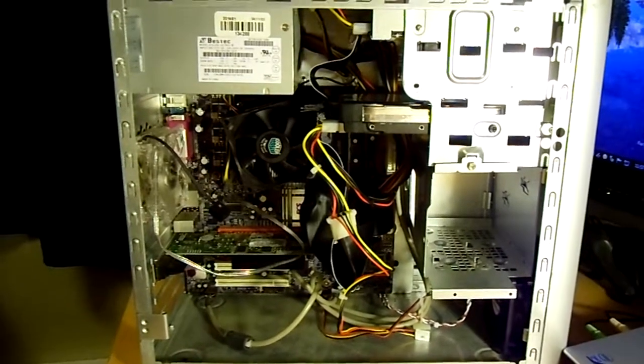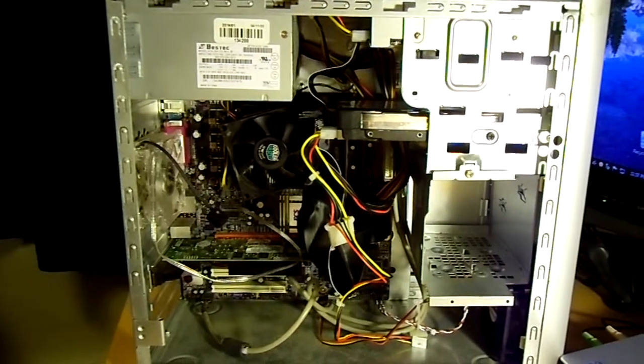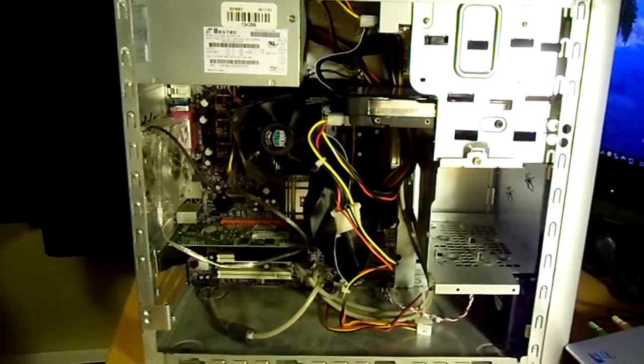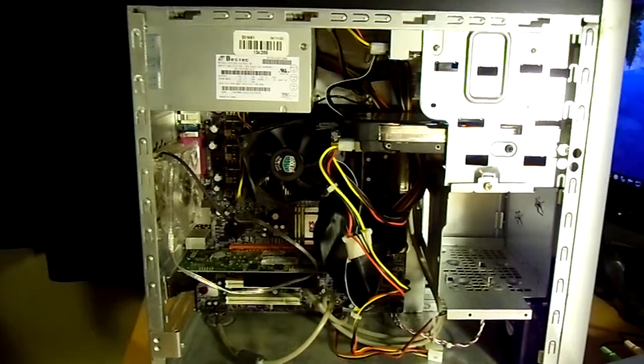What's up guys? I'm going to be showing you my computer I got at a spot for 50 bucks, and it's an older one — about nine years old — but some of its parts are a little bit younger. I'm mainly going to be using it for Linux, so I'm just going to start out showing off all the parts, starting out with the CPU.